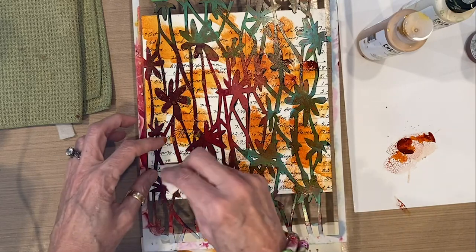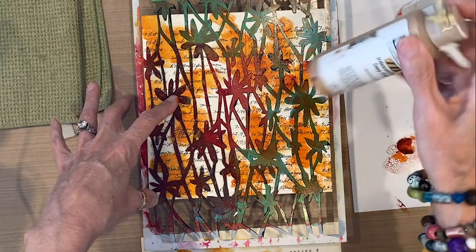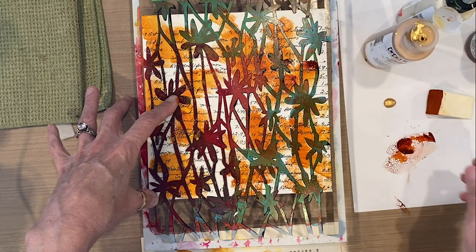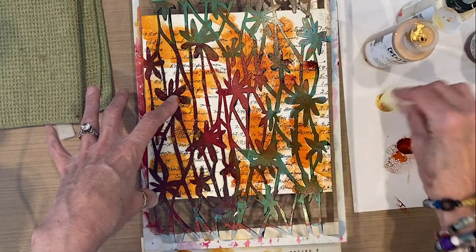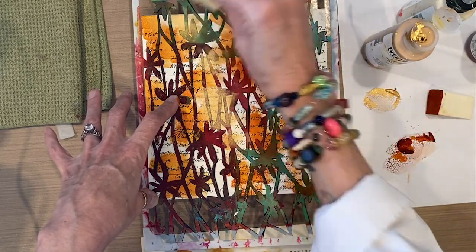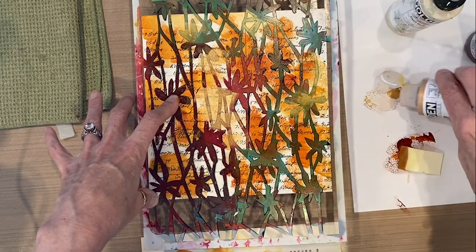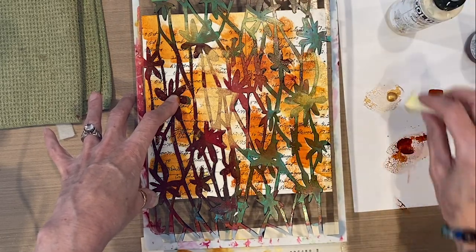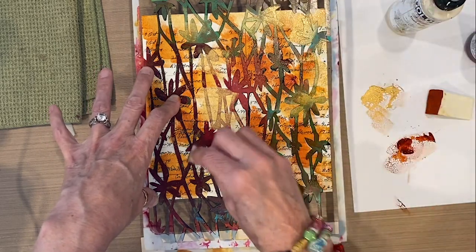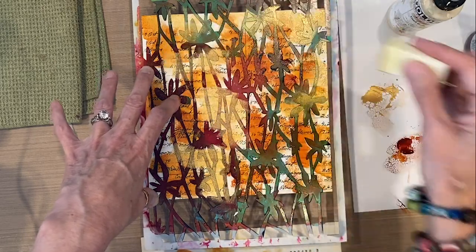I've got my Nickel Oso Gold down, and now I'm going to bring in the Metallic Gold. I'll switch to a clean sponge and put the Metallic Gold into some of the spaces I left, leaving some plain as well. Because the Fluid Acrylics are highly translucent and applied very lightly with the sponge, we are still going to be able to see the beautiful handwriting coming through.